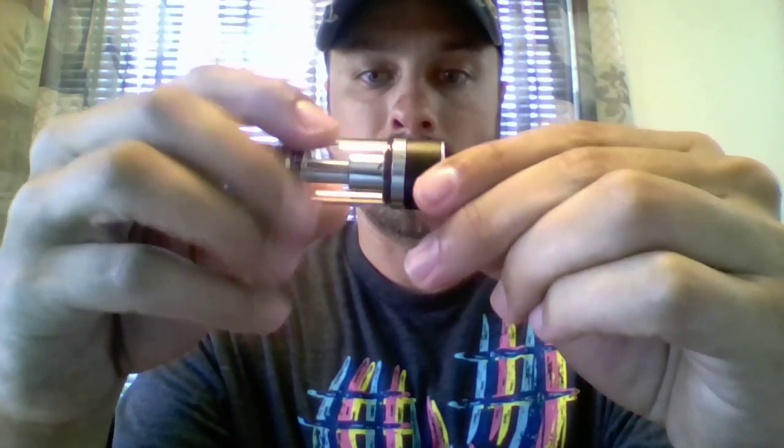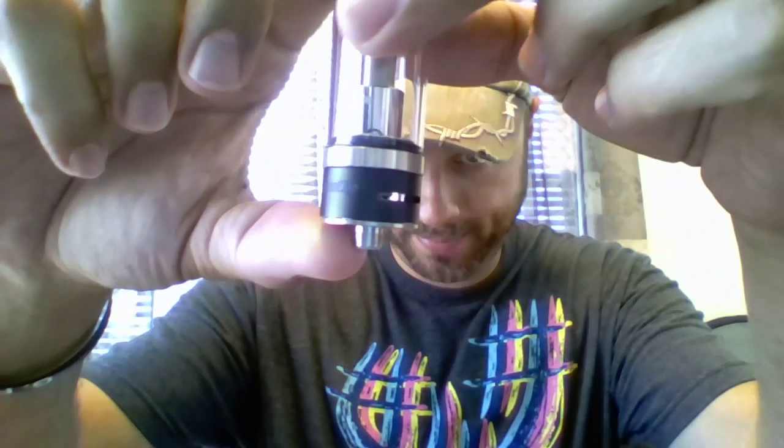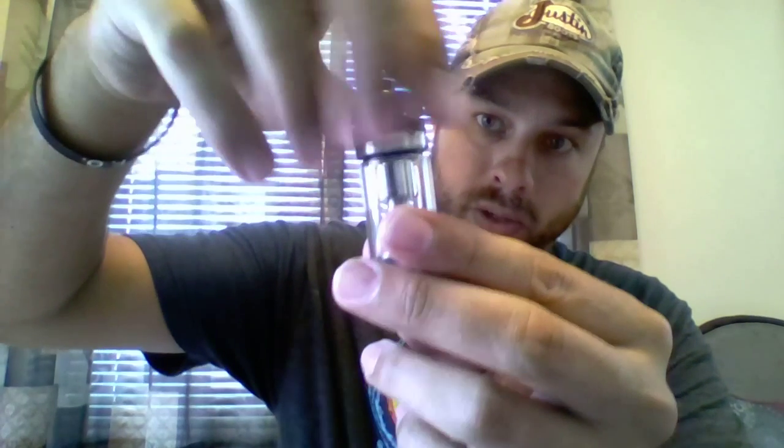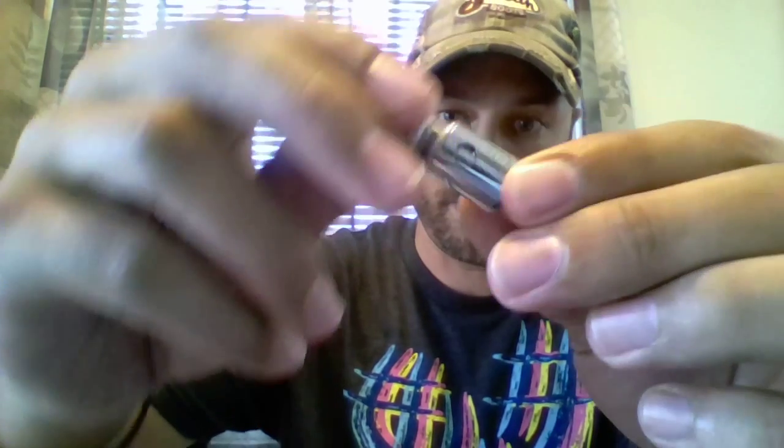I love the dual airflows on the bottom. Turn it around so you can see them. You can take off your tip. I understand these are already installed with a 0.5, but let's open it up anyway. Just like any other tank, go ahead and screw it off. And there's your atomizer — not basic at all.